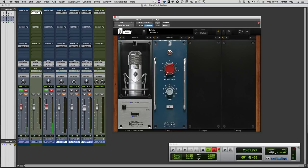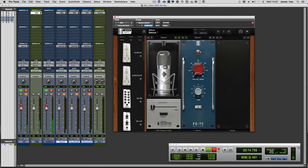This is the Slate virtual mix rack software, and of course this is where all the interesting stuff happens — this is where the emulations take place. From my selection of Slate goodies, I've pulled in the virtual microphone collection and the FG73 mic pre.